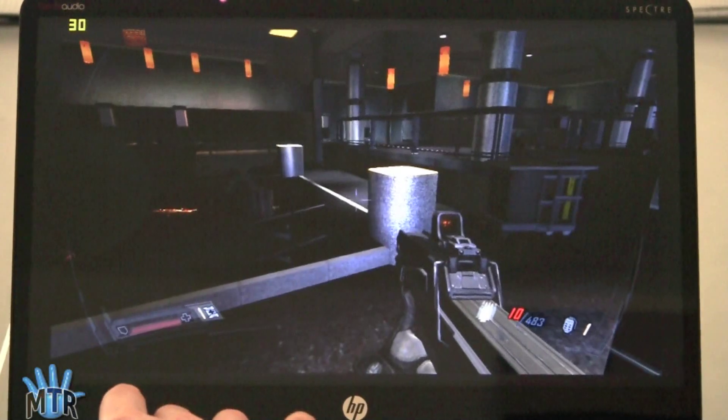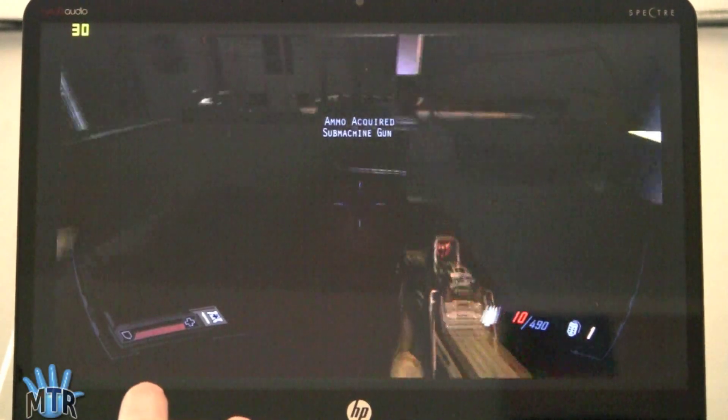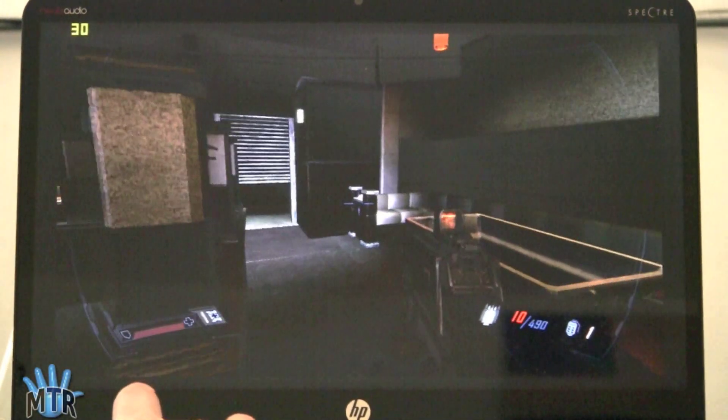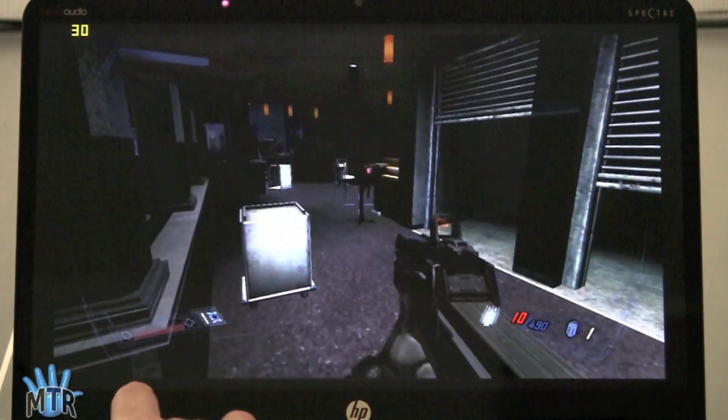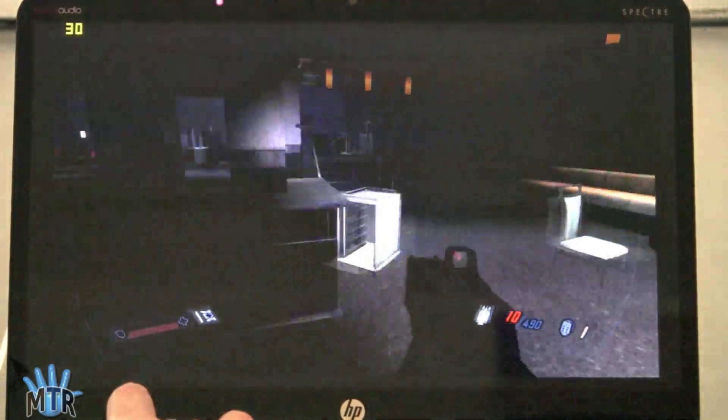We've changed our resolution to 1280x768 and you can see we're up to 30fps now. This is really doing much better than I would have expected with the Intel HD 3000 integrated graphics. There is no dedicated graphics option with the NV14 Spectre.